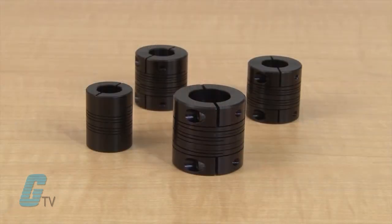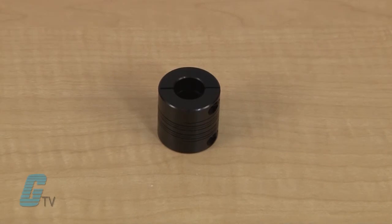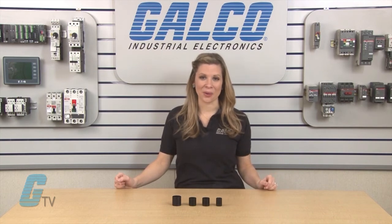A full range of models are designed to match specific encoders and are supplied with shaft size adapters. Units are tested in accordance with mil HDBK5A for infinite life. Dynapar's CPL Couplings, along with thousands of other products and services, are available at galco.com.